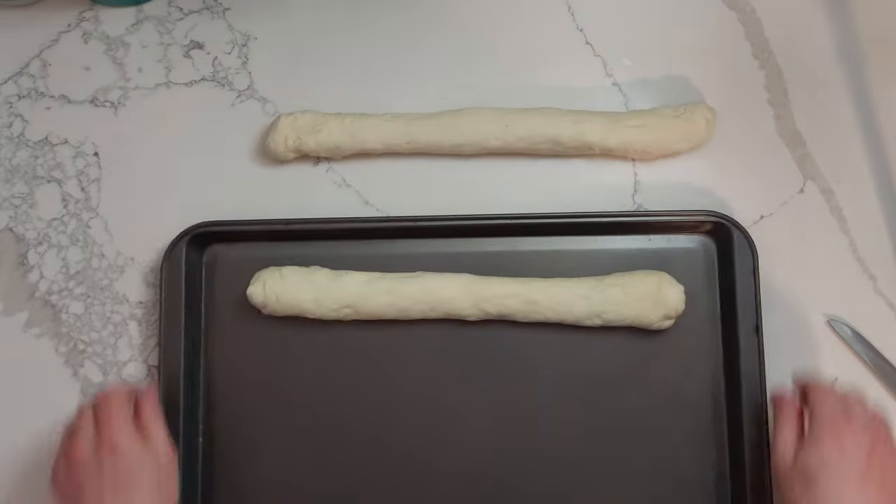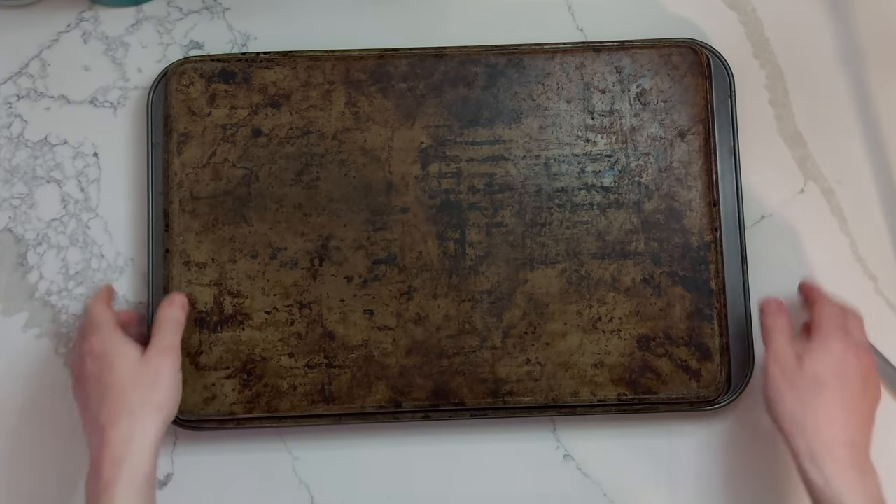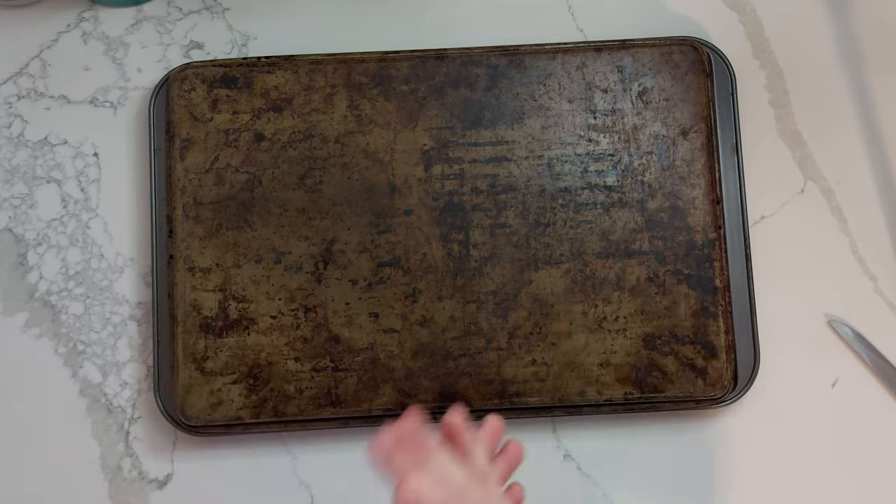Cover it back up and let it sit for about an hour. If you don't want all that time between pulling it out of the fridge and baking, you can instead let it rise on the counter, shape it, put it on your trays, and then stick it in the fridge to proof overnight. I'm using a really new sheet pan so I'm not going to worry about oiling mine, but if you're using an older one you can grease it up a little bit or put some flour on it — I personally prefer greasing it as the cleanup is a little bit easier.